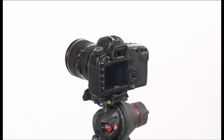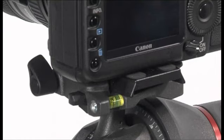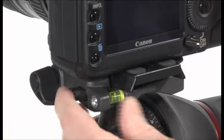Whenever the camcorder needs to be removed from the head, hold the camera securely in one hand while operating the locking lever and safety button with the other hand.